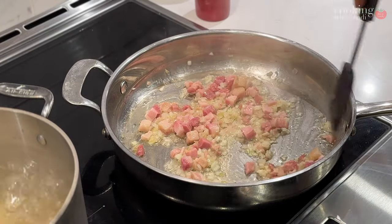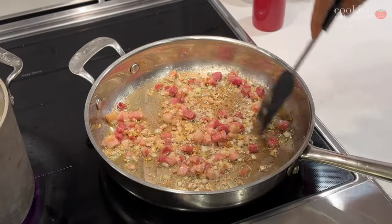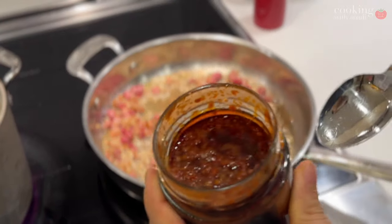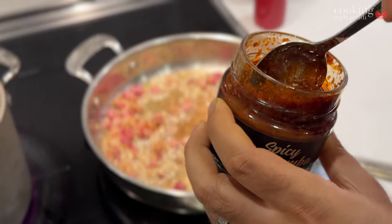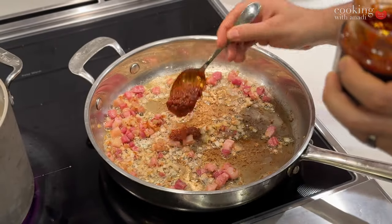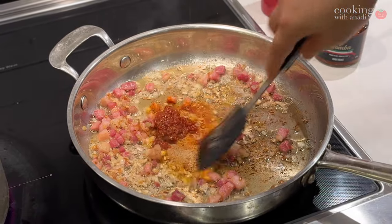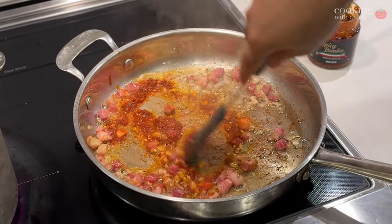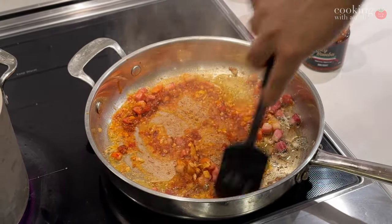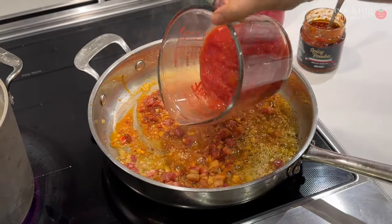The crispiness doesn't really matter here since we're making a sauce, but the browning adds flavor not only to the pancetta but also to the sauce. If you want, drain out some of that extra rendered fat. Once you're happy with it, add in your hot chili peppers — I'm using bomba, which is essentially chopped spicy Calabrian chili peppers from my local store. Then add in the tomatoes.